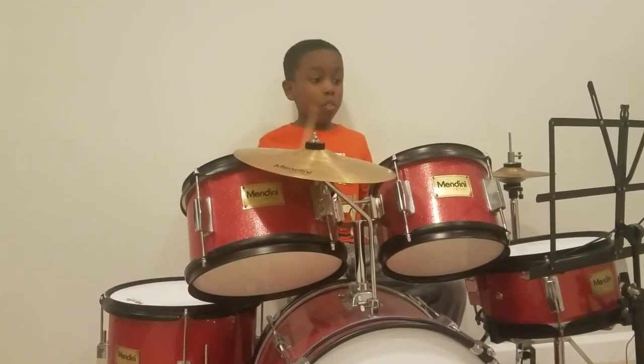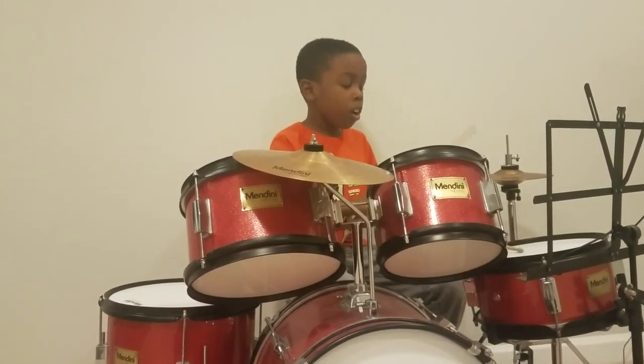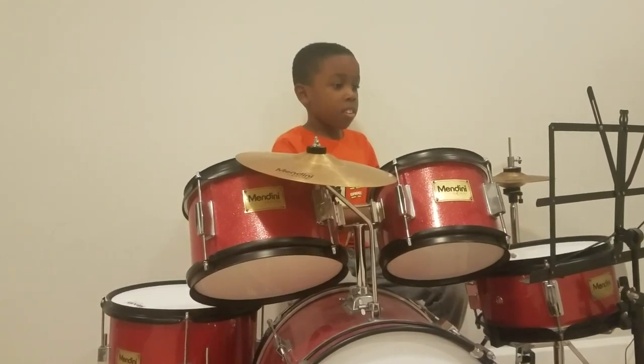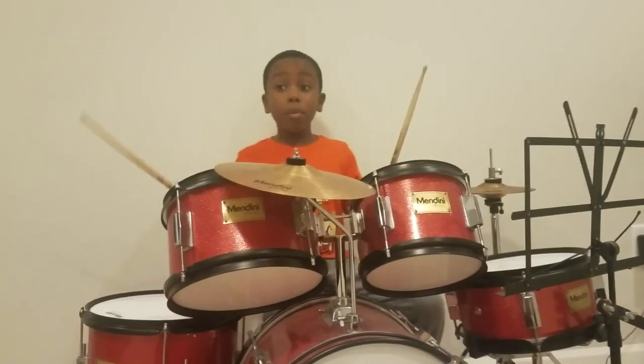Something close to a song would be... I'm just doing something.